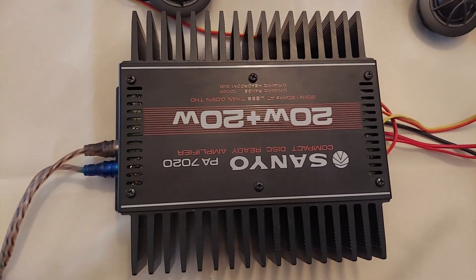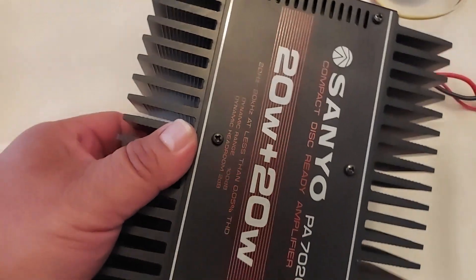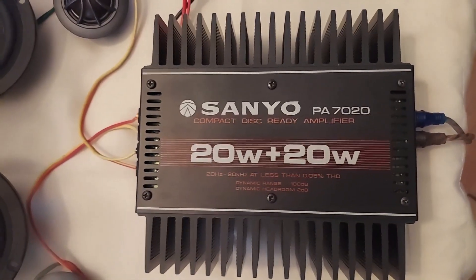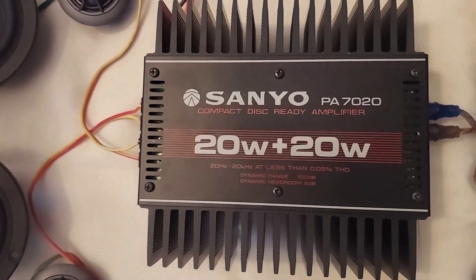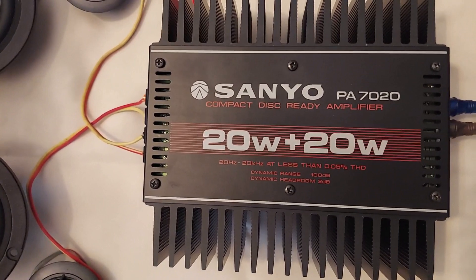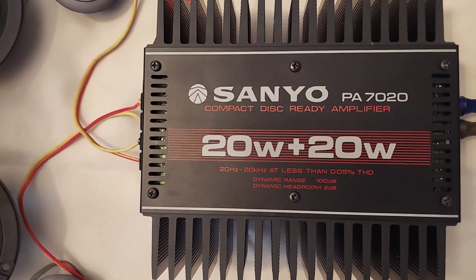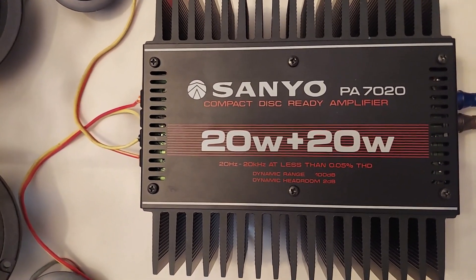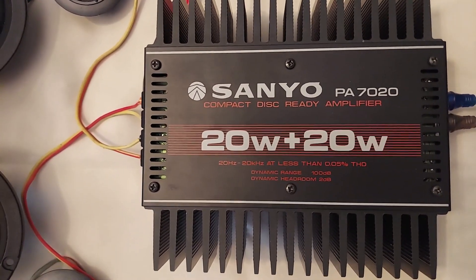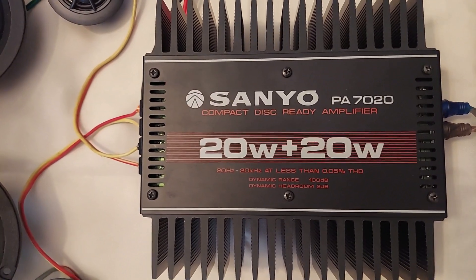I wasn't sure it was going to work at all. Some of these amplifiers or other equipment, even if it's new old stock — it's been sitting. Most of the time it will function properly, but sometimes they don't even power on. They could have dried-up capacitors or what have you. Sometimes they leak and cause damage to the board. But I guess this one might have been stored somewhere where the temperatures were not as harsh, and it survived. It still works and it looks really good.